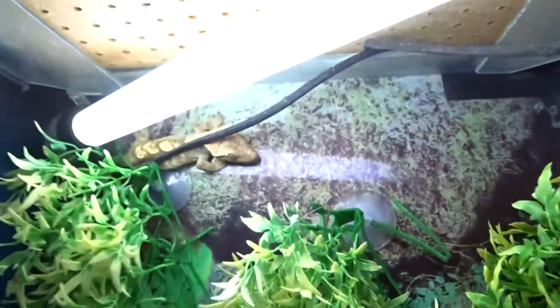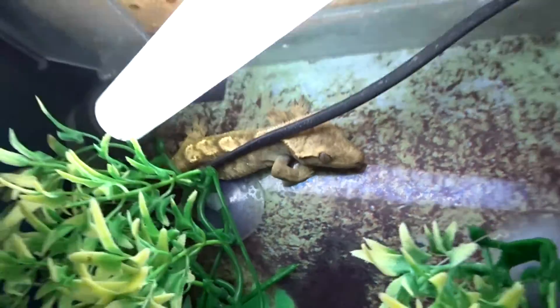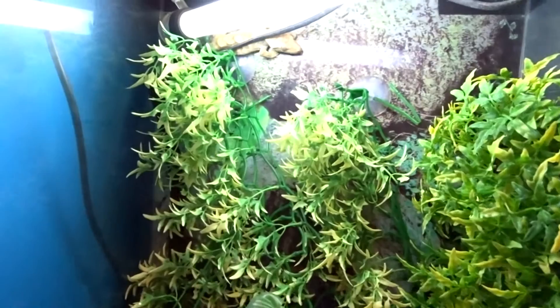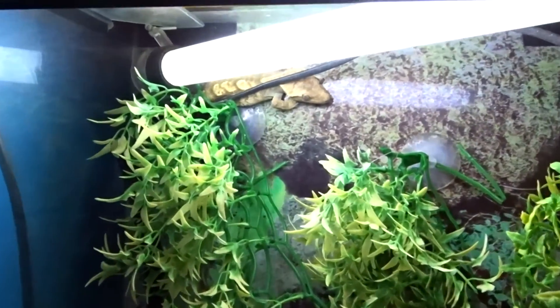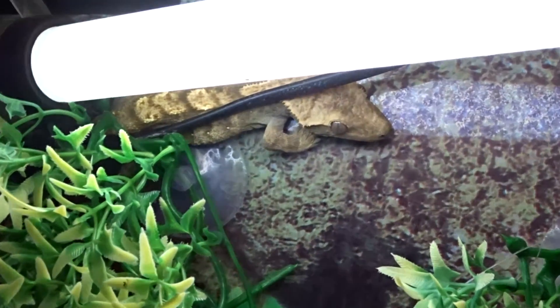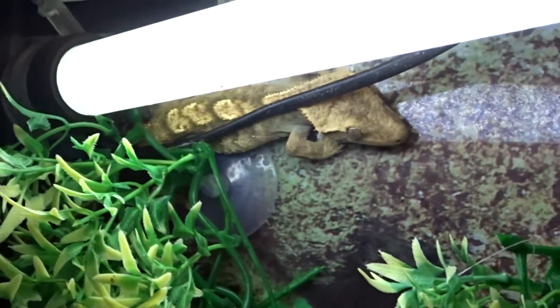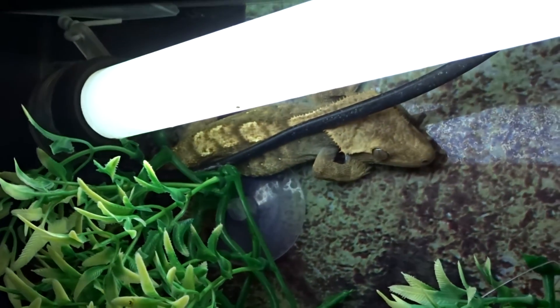So that's my crested gecko and its enclosure. I will do a care video — I'm sorry I haven't posted videos, I was waiting for my new camera for the quality. There'll be regular videos, one every Saturday from now on. Thank you guys for watching, please subscribe and like.